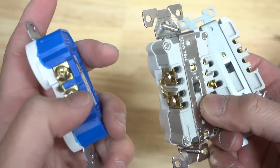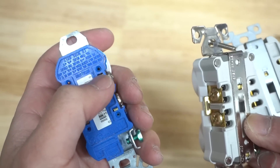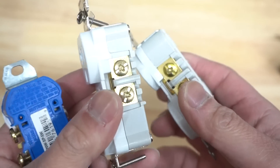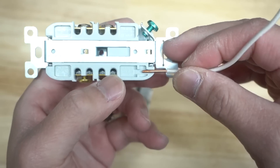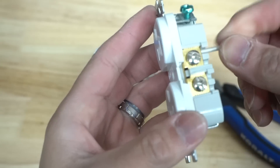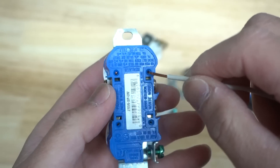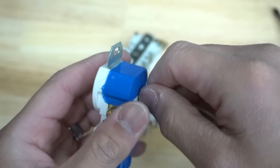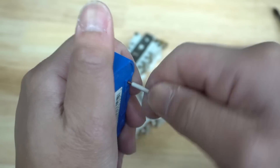Some outlets have a backstab method — you can see that stuck wire there. I don't necessarily recommend the backstab method because wires can easily come off; I've had experiences where that happened when removing an outlet or switch. The commercial grade ones have a different feature called back wiring — not the backstab method. They have a gauge at the back to measure how much wire you need. I highly recommend back wiring versus backstabbing. The backstab method is only meant for 14 gauge wiring; a 12 gauge wire will not fit. Also, it's a one-time deal — once you push it in and pull it out, it breaks the clamping mechanism and loosens it.